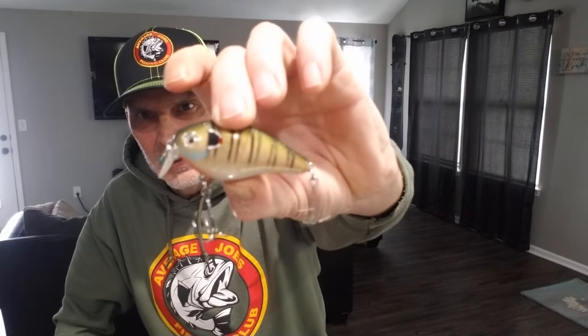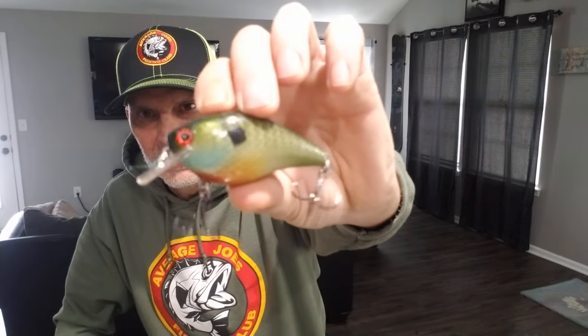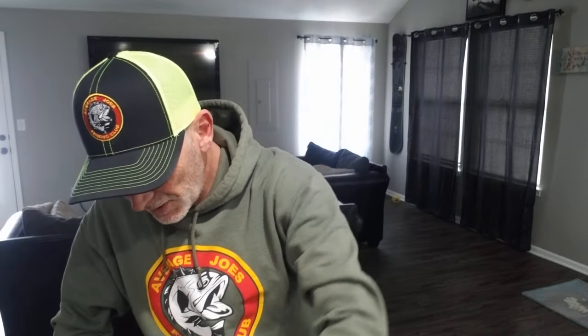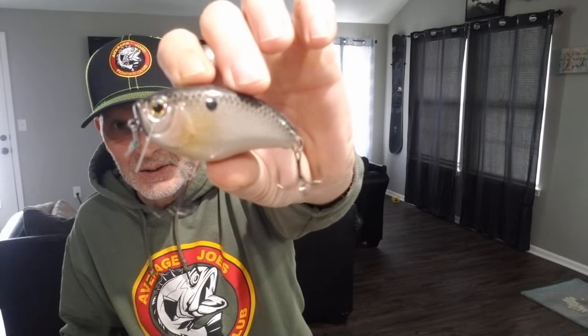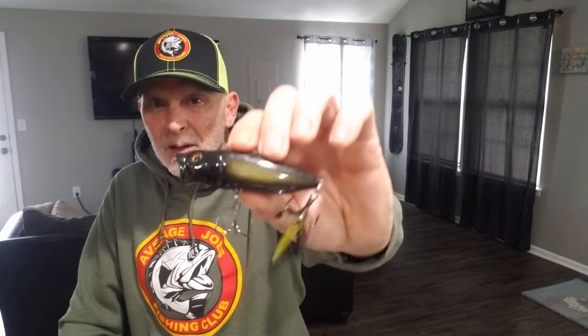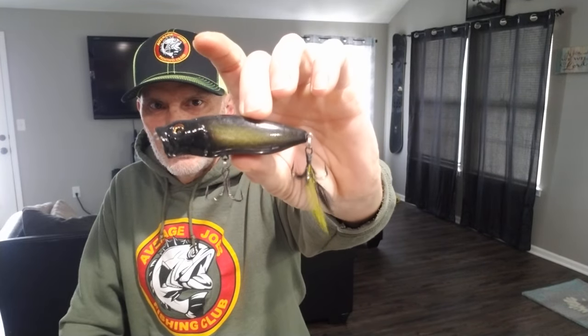I also got one in his bluegill pattern, which is a really good pattern. Then he's got another bluegill pattern that there is no way this camera is going to do this paint job justice - it is just such a really cool looking bait. I took one of my old man's One Minus and had him do a pumpkin seed color on it. Here is a Megabass wake bait in the gizzard shad color - so as you can see I like that gizzard shad color about as much as I like the French Pearl.